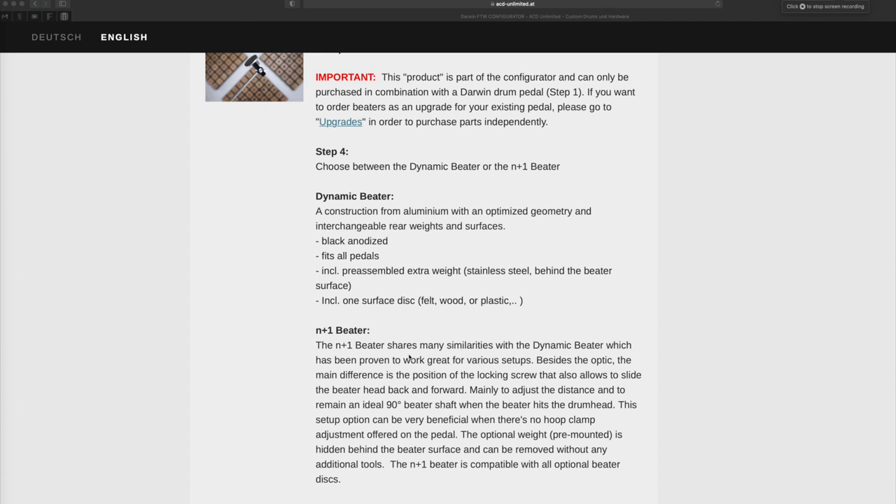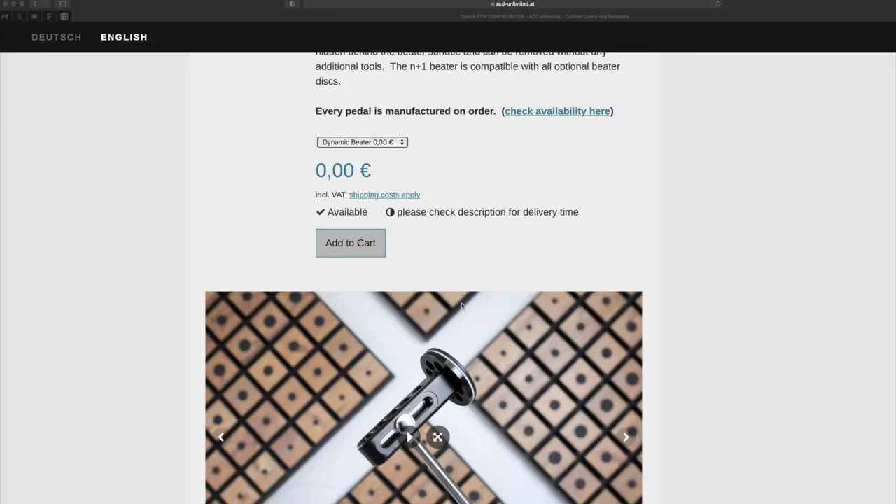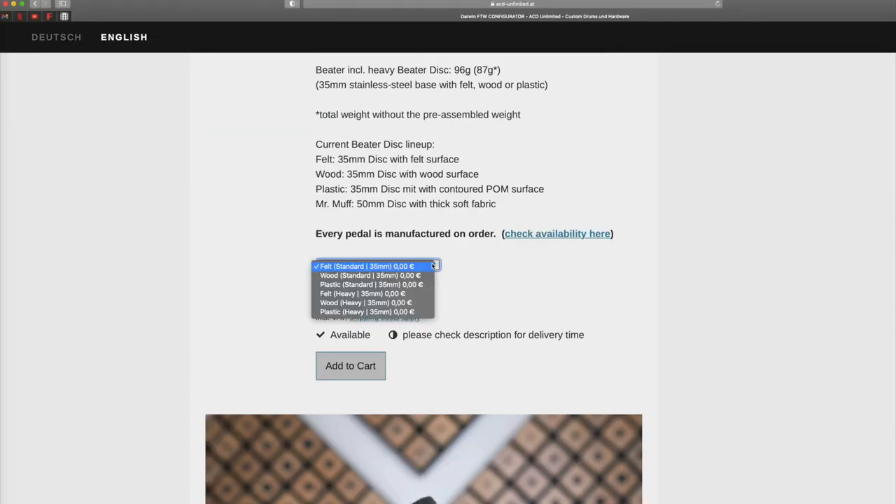Now when you buy a Darwin pedal, you have the option to choose either the dynamic beater or the N plus 1 beater for no additional cost. And if you're looking at it as an aftermarket upgrade for your existing pedal, you can choose either of these. When you do that, you can choose which beater surfaces you want, or you can buy additional beater surfaces so that you have more options and variety.